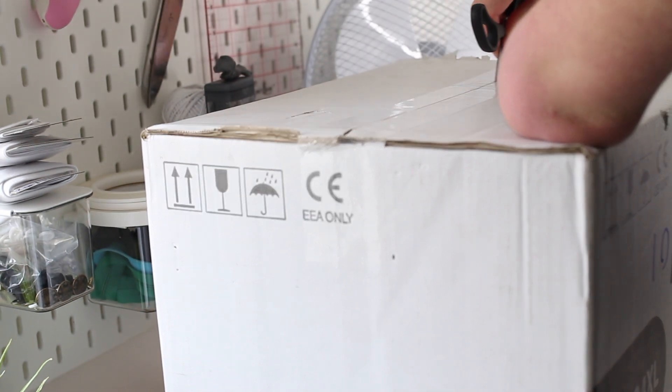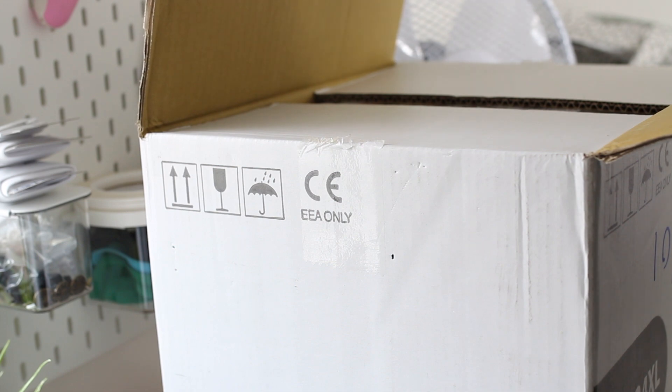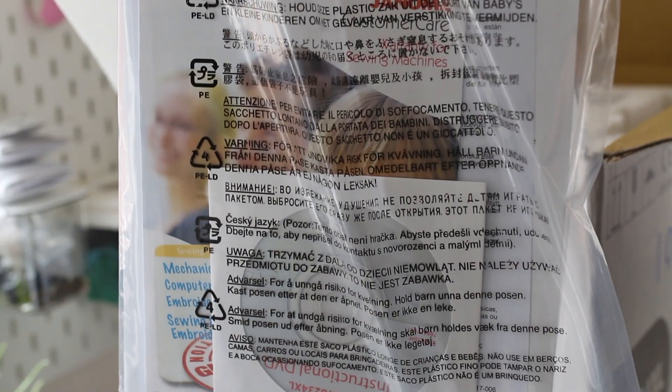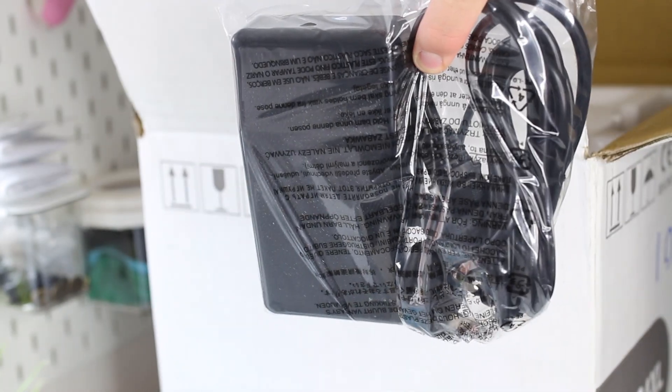This is the unboxing of the overlocker. Right on top it comes with the warranty and DVD, then the instruction manual, and the presser foot to operate it.